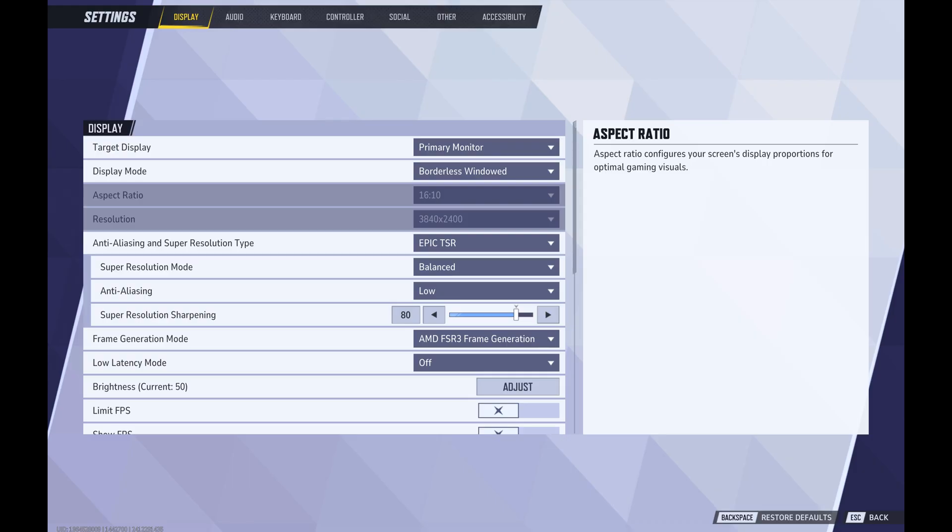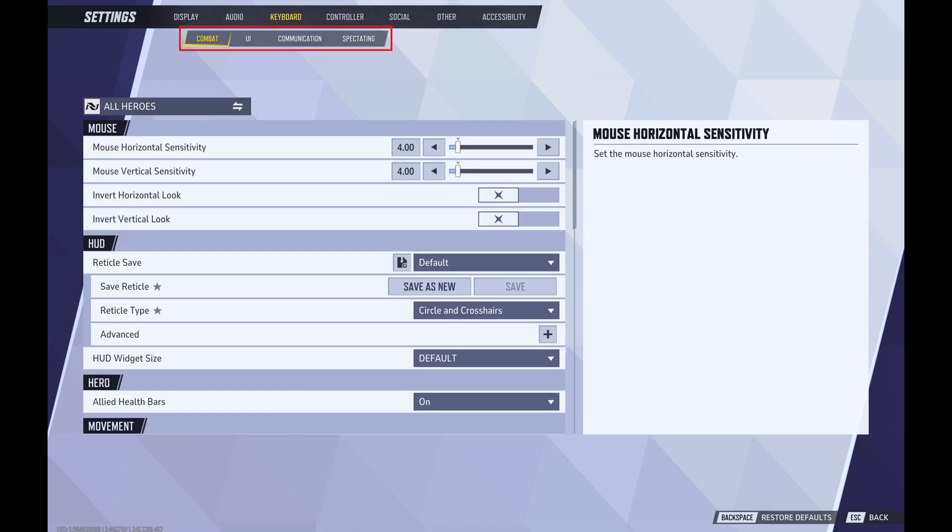The Settings screen is displayed. Step 4. Click either Controller or Keyboard in the menu at the top of the screen to open a submenu, and then click Combat in the submenu. Combat options are shown on the lower part of the screen.